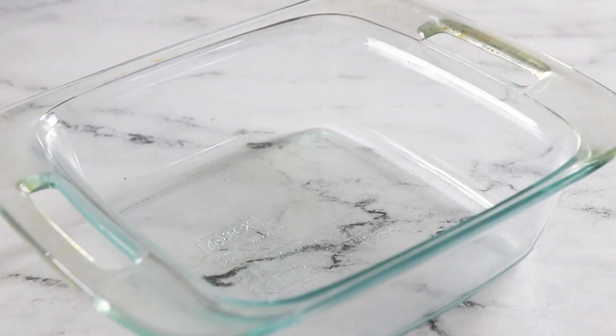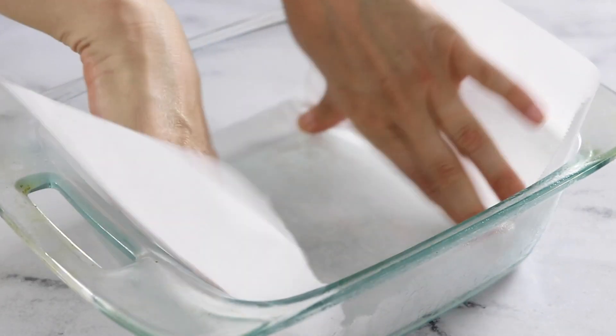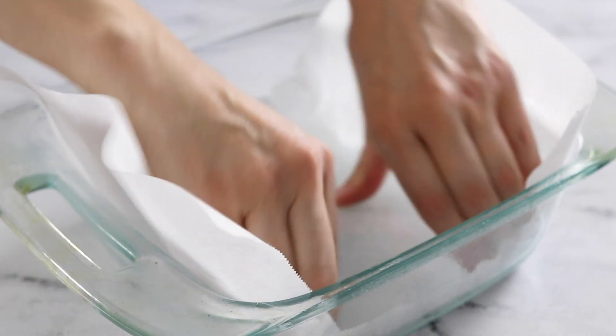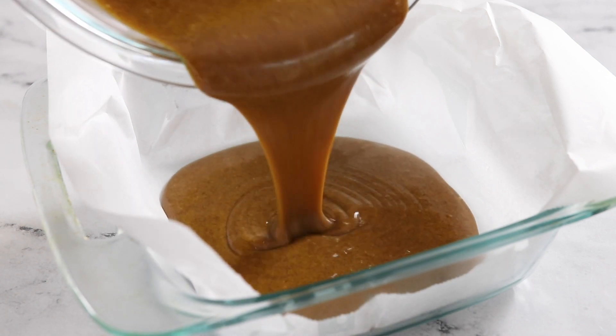Prepare an 8-inch square baking dish by lightly spraying it with oil, then press a piece of parchment paper into the bottom of the pan. The oil will hold the parchment paper in place as you add in the batter.